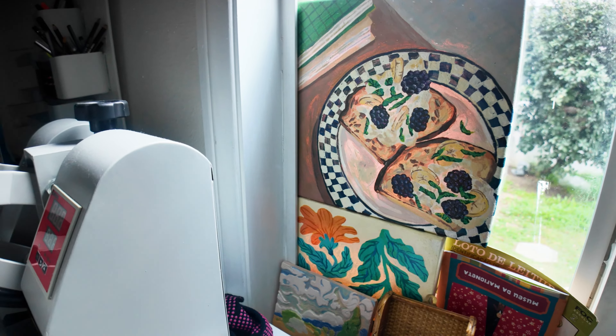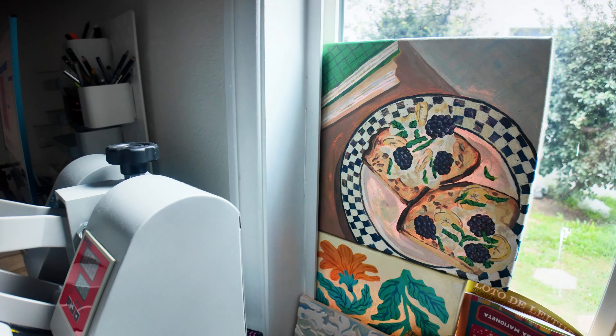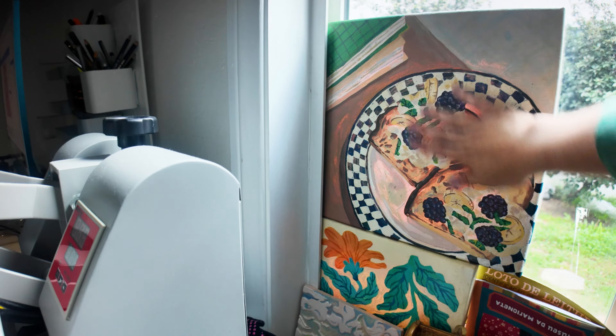I had the blinds down and I put them up and all this dust just came out. Can you see that? Oh, it's really bad.